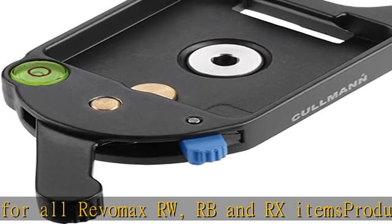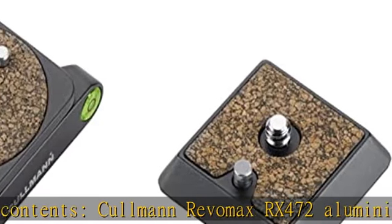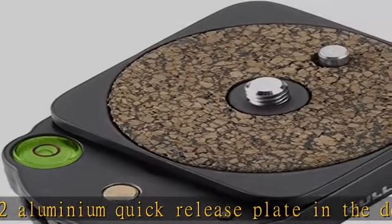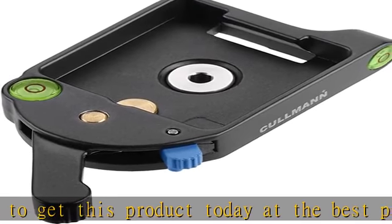Product 2 — 10 Years Coleman Manufacturer Warranty. Unique Design with Practical Operation. Optimum Safety for the Complete Camera Equipment. For All Rebamax RW, RB and RX Items. Box Contents: Coleman Rebamax RX 472 Aluminium Quick Release Plate.